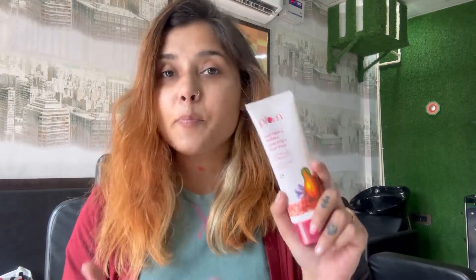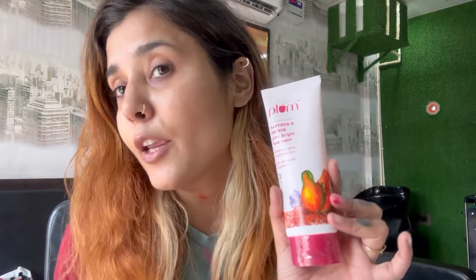My skin was very dry and dull, so I got this from Plum's website and it works like magic. All Plum products are totally gentle and sulfate-free, so they have no side effects on your skin. It contains saffron, which gives moisture, papaya extract which works as an exfoliator, and it also has vitamin B5 and glycerin — all very good for our skin.